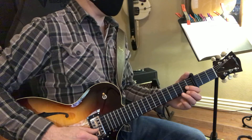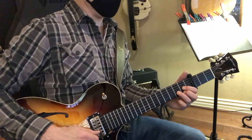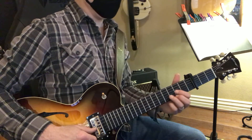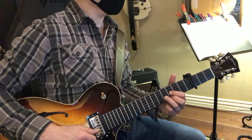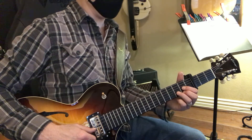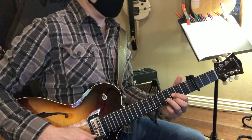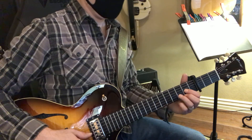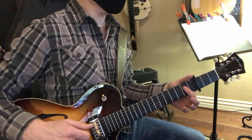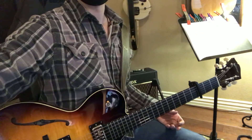And then remember when he goes 'I'm a lost cause' — that part — he just moves it up. So it's that D shape, and then goes back. So I'm going to...